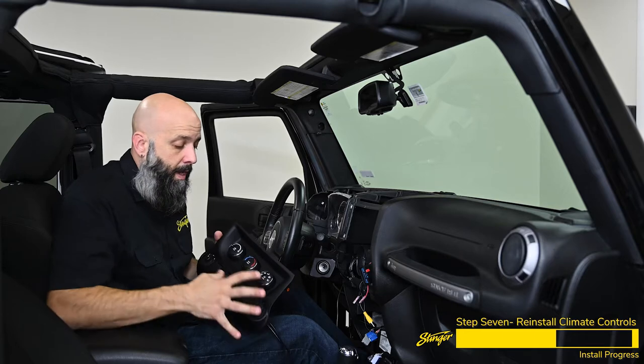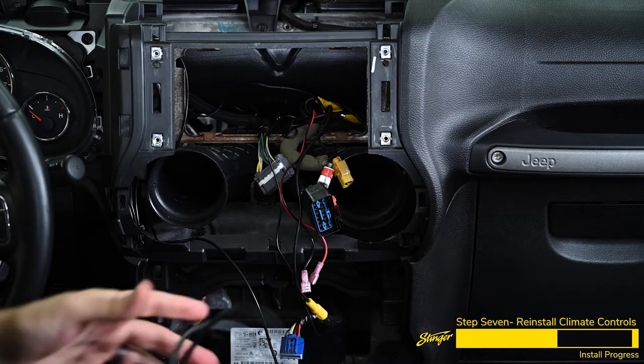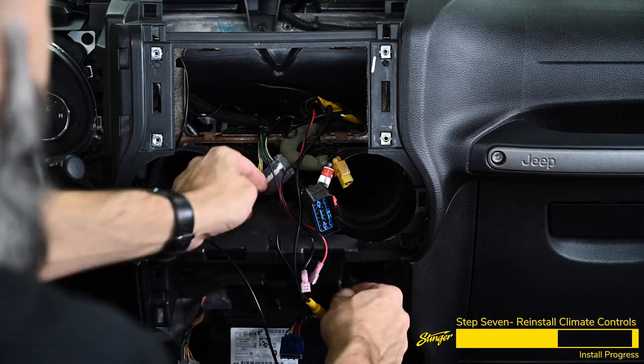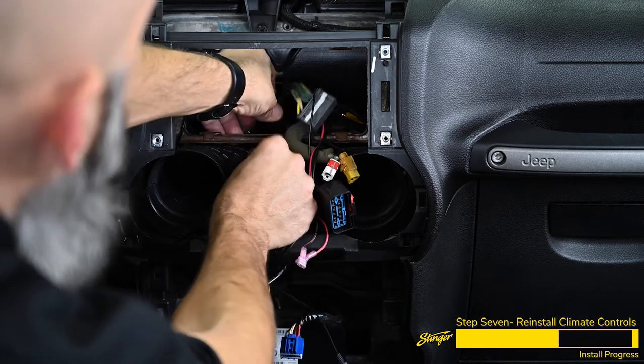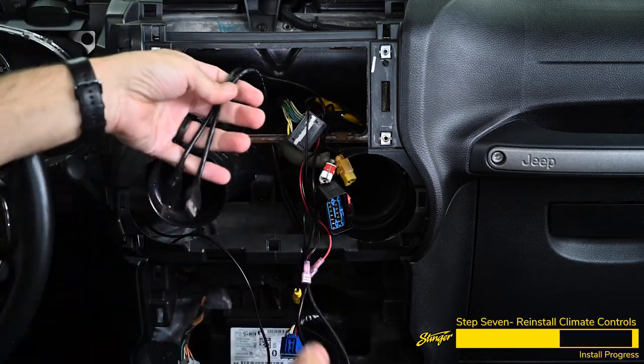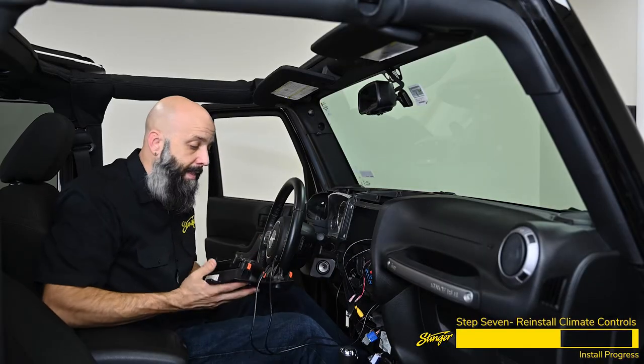Now we're ready to reinstall our climate control panel with our newly added dual USB ports. We're going to route these cables up behind the plastic to where the Heighton will sit up inside the dash, up behind the brackets, and out through the opening where all our other connectors are. We can reconnect the factory connectors and snap this back into the dash of the Jeep.